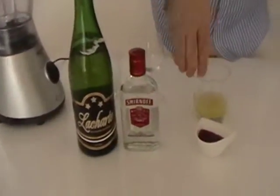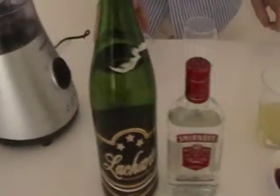vodka, strawberry syrup, lemon juice, frozen ice.